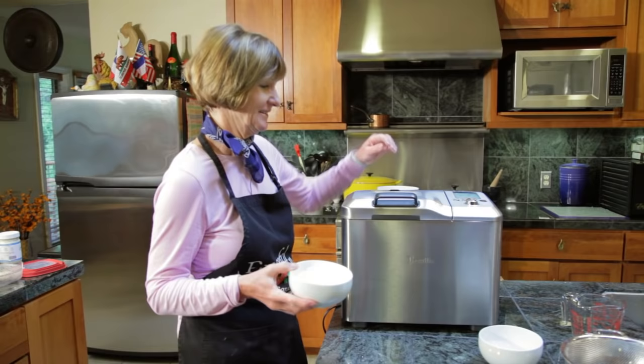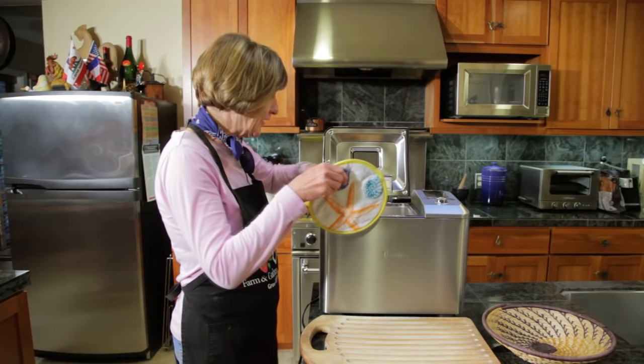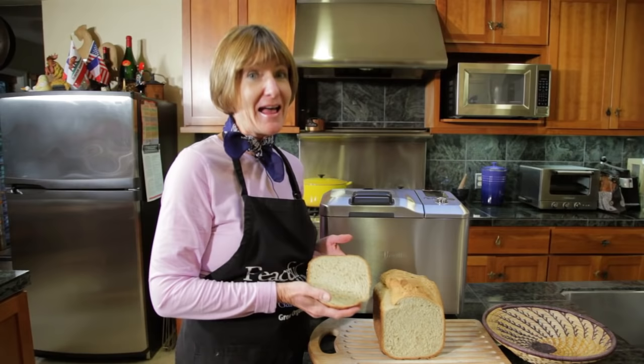It beeps when it's finished and it switches to a keep warm setting. It smells so good. Let's try some. Wholesome whole wheat bread. You can do it and you can grow organic for life.